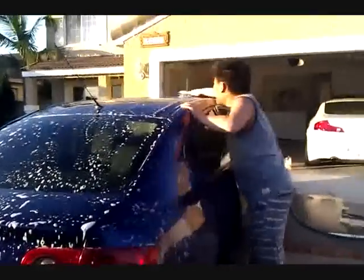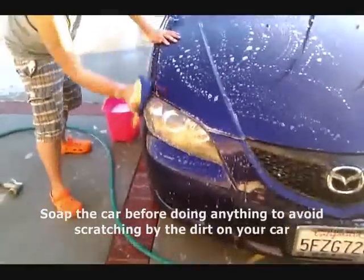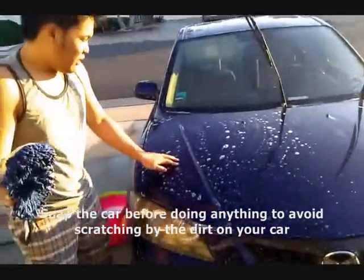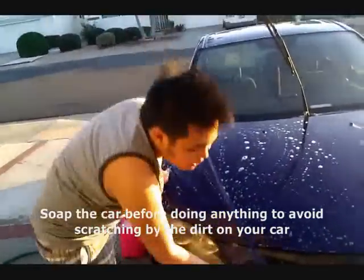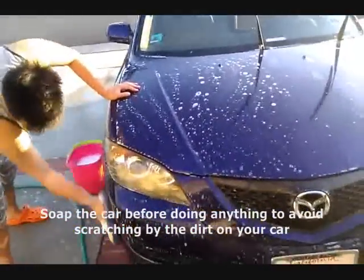This is Alex, doing one of his favorite things. You want to wet it first — you don't want to scratch anything, because if you move any of the dirt when the car is dry, then you're going to scratch it. The soap lubricates everything up so you can move it around safely.